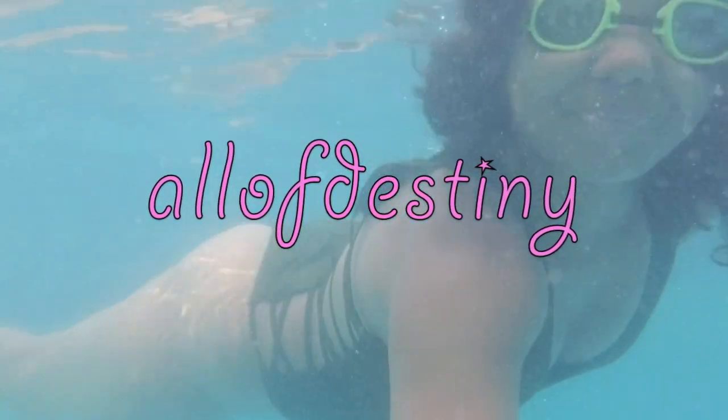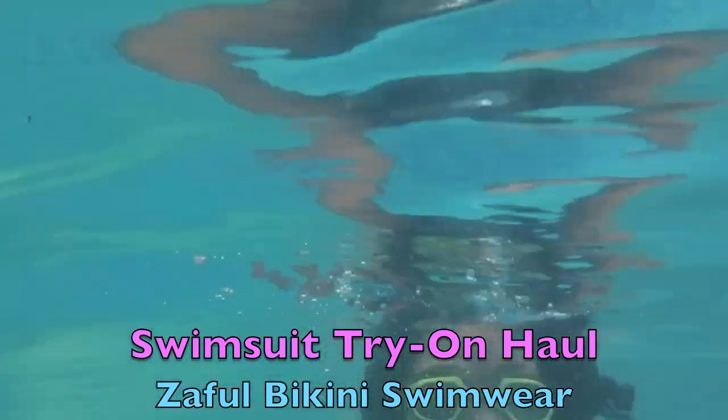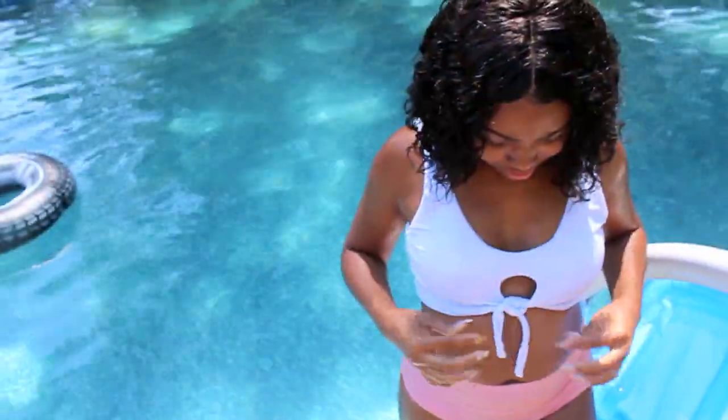Hey y'all, this is All of Destiny. This is going to be my first bikini swimsuit try-on haul featuring Zaful, who is sponsoring this video. I was able to pick about 10 different swimsuits from their website, so let's go ahead and begin.